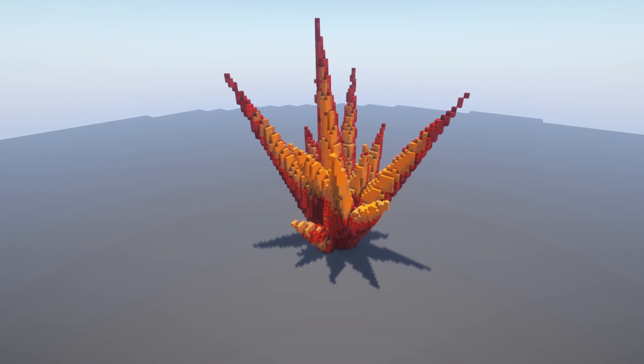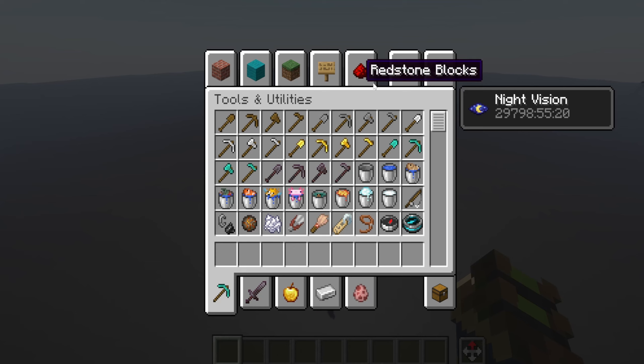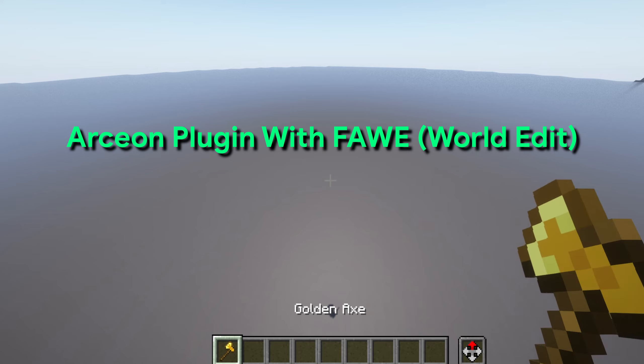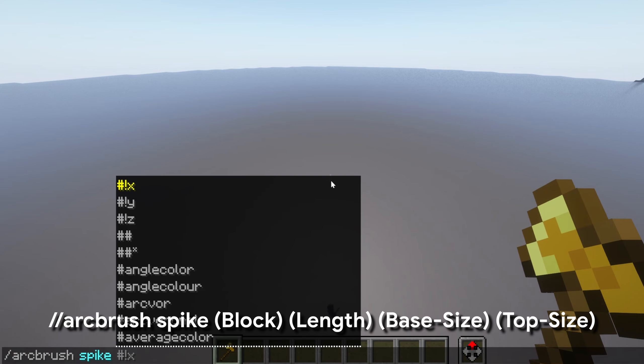Hey guys, Swiss here and today I'm back with another video. I'm going to be showing you how to make some awesome looking spikes. I'm going to get myself a bindable tool — it can be anything from a wooden shovel to another right hoe. I'm going to give myself a golden axe and we're going to be using Archeon, doing slash slash arc brush and then spike. This is a really easy way to do a spike because you just put in a few values.